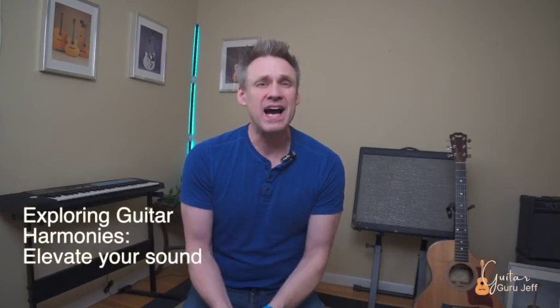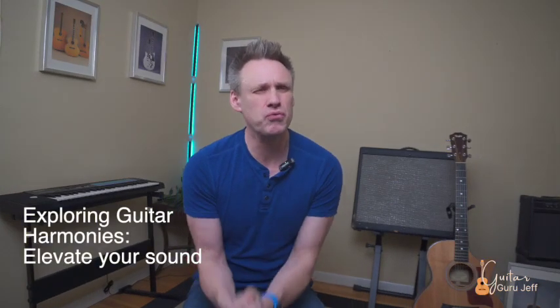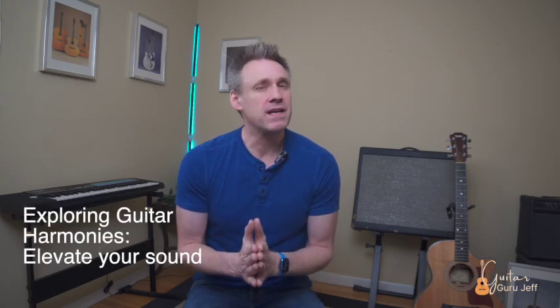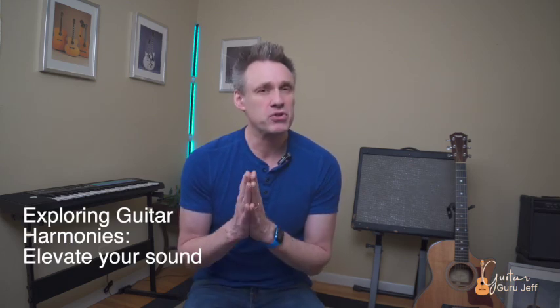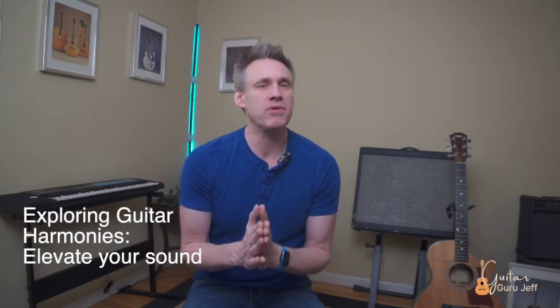For the lesson today, we are going to dive into the world of guitar harmony and how it can elevate your sound with this truly incredible technique. We'll be talking about how to create them, why they can be challenging at first, a special trick to help you get them down quickly, and how to incorporate them into your own playing style immediately.